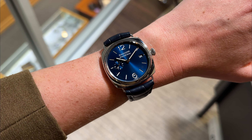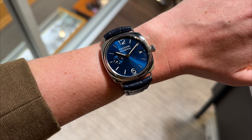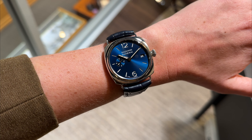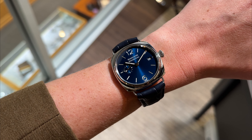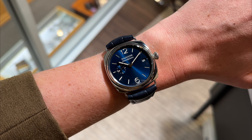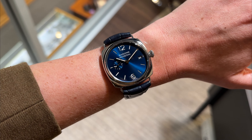When I actually tried this on in Geneva, for me personally I think it wears more like a 42 millimeter. For reference, I have a six inch wrist. So if you're used to wearing larger Panerais, I wouldn't write off the 40 millimeter right away — I would encourage you to try it on and see it in person. I think you would be attracted to the size for a dress watch.